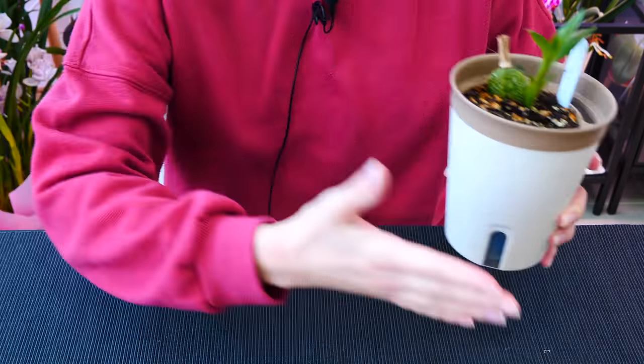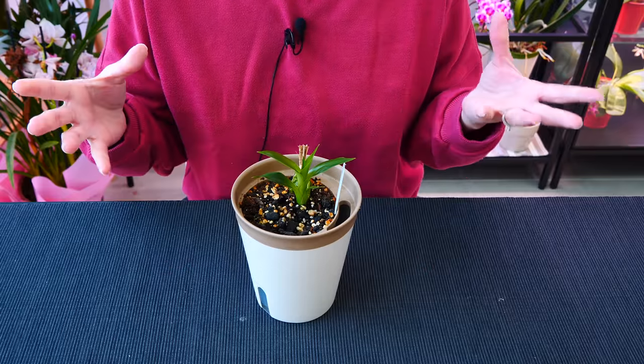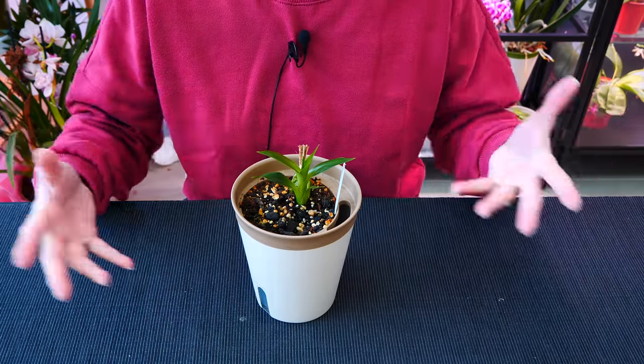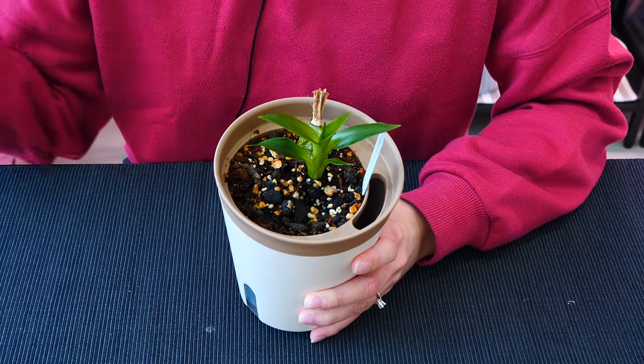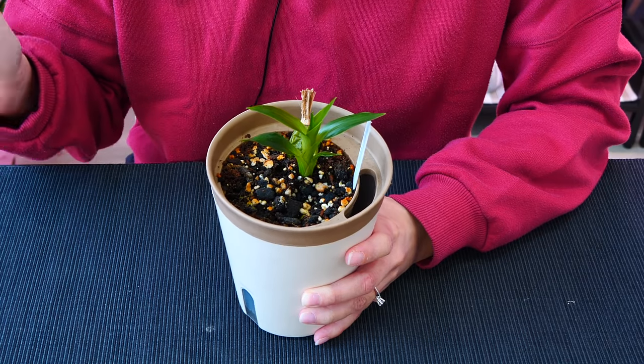You guys always ask me: what happened to this orchid, did you lose this orchid, is it still around, is it healthy? But you know I mainly post tutorials, long-form content, seminar-style content here. The short orchid updates I will post there as much as possible. I'm going to try to post every day, three or four minutes of something.